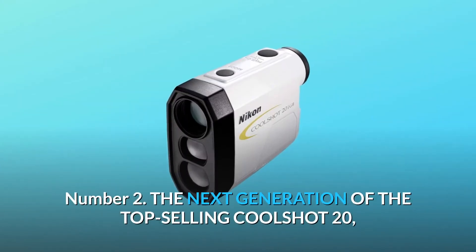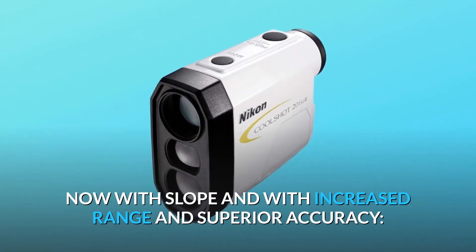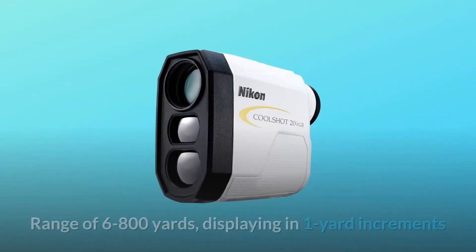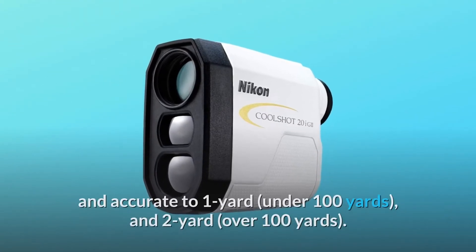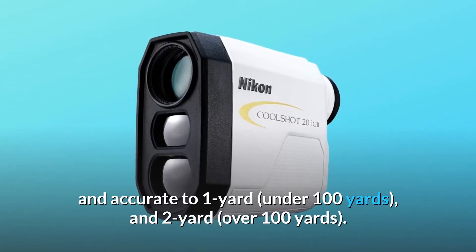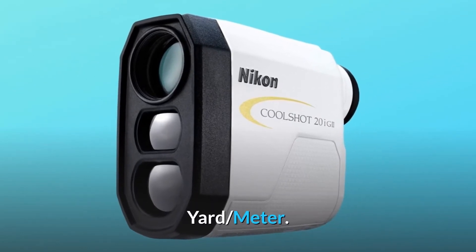Number 2: The next generation of the top-selling CoolShot 20iGii, now with slope and with increased range and superior accuracy. Range of 6 to 800 yards, displaying in 1-yard increments and accurate to 1 yard under 100 yards, and 2 yards over 100 yards. Available in yard or meter.